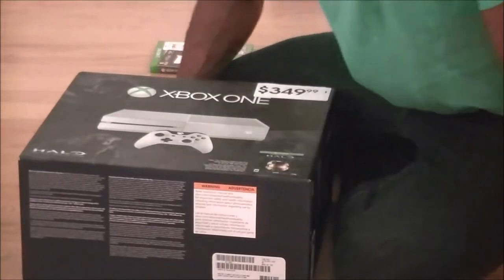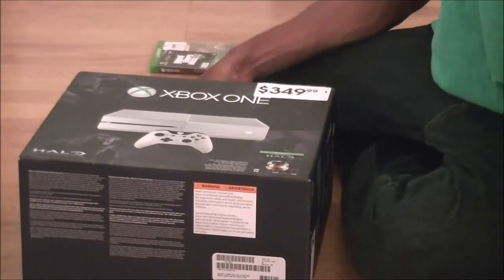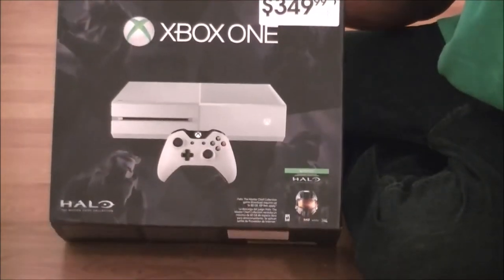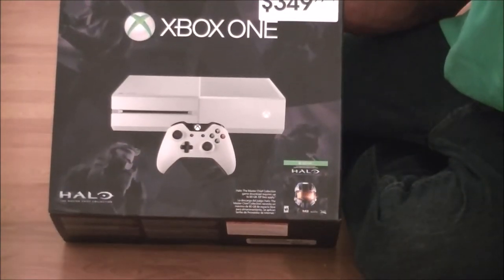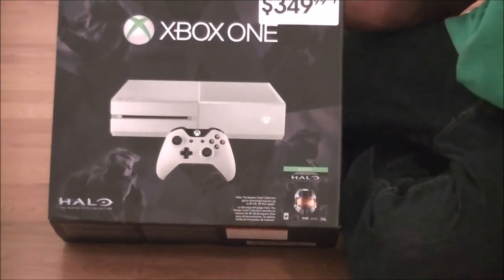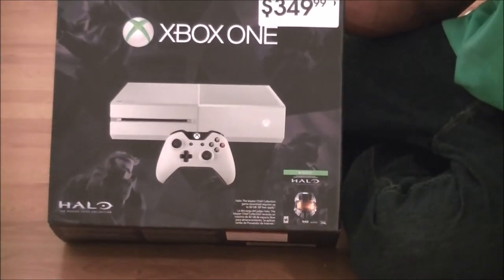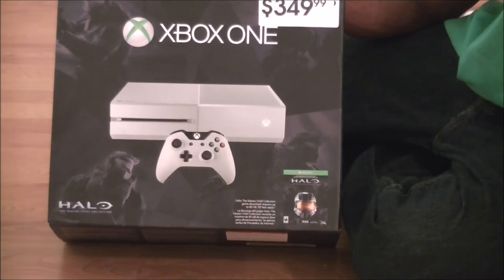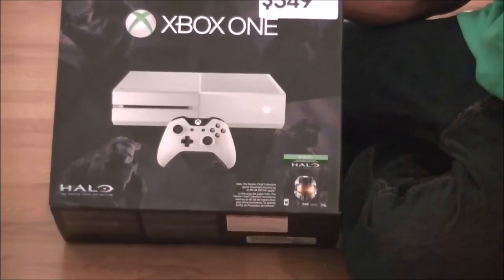All right, ladies and gentlemen, as you can see, just picked up an Xbox One from GameStop. And of course, it's the Halo Limited Edition, marked down at $349.99, and actually, this is the last one that GameStop had. So for $349, you got the Xbox One controller, door accessories, and of course, the Halo package is a DLC.